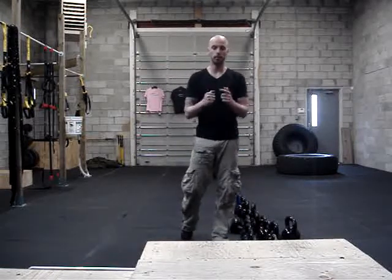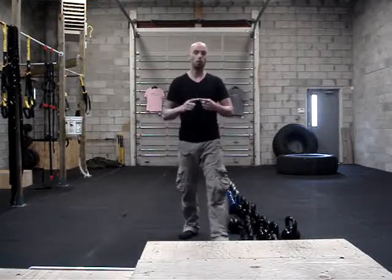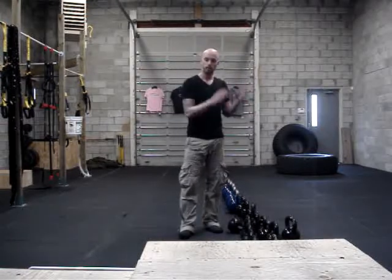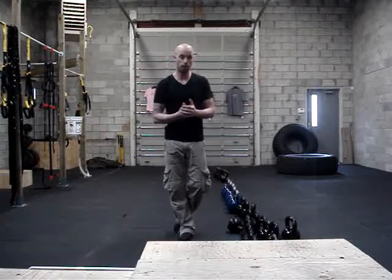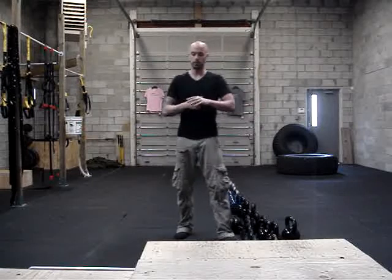What you guys are going to do then is jump right into the workout. So the workout, after you guys are warm — 4 rounds for time. Set a timer, you're going to try and get through these 3 exercises as quick as you can for 4 rounds. Try for the best time.